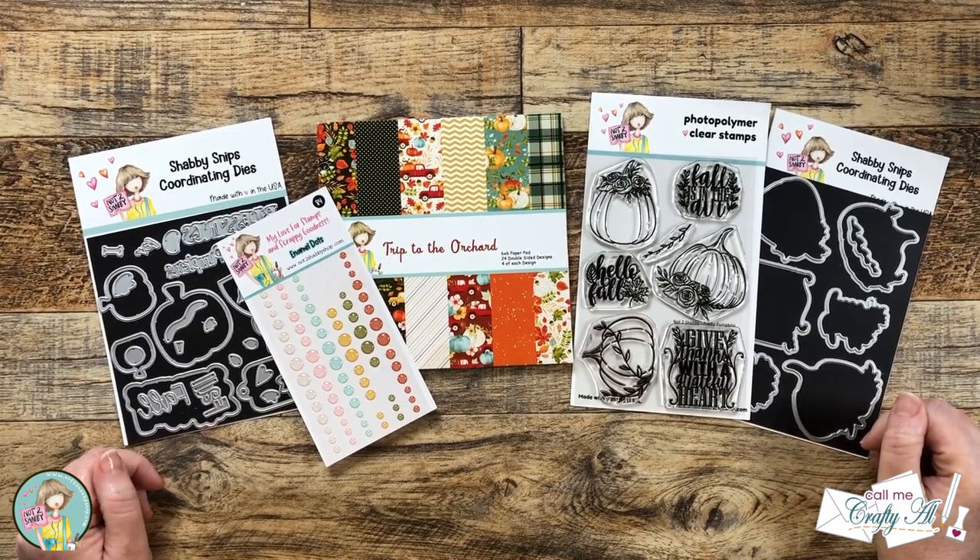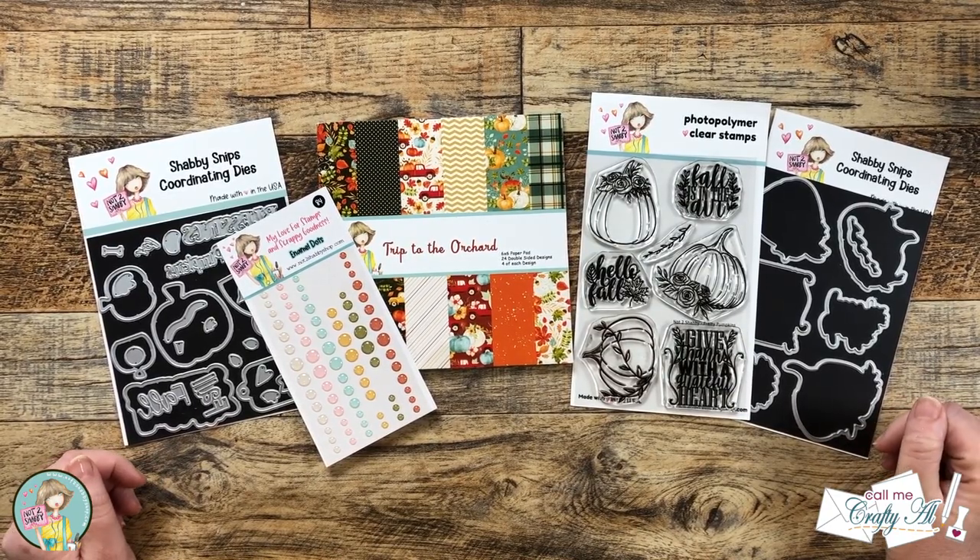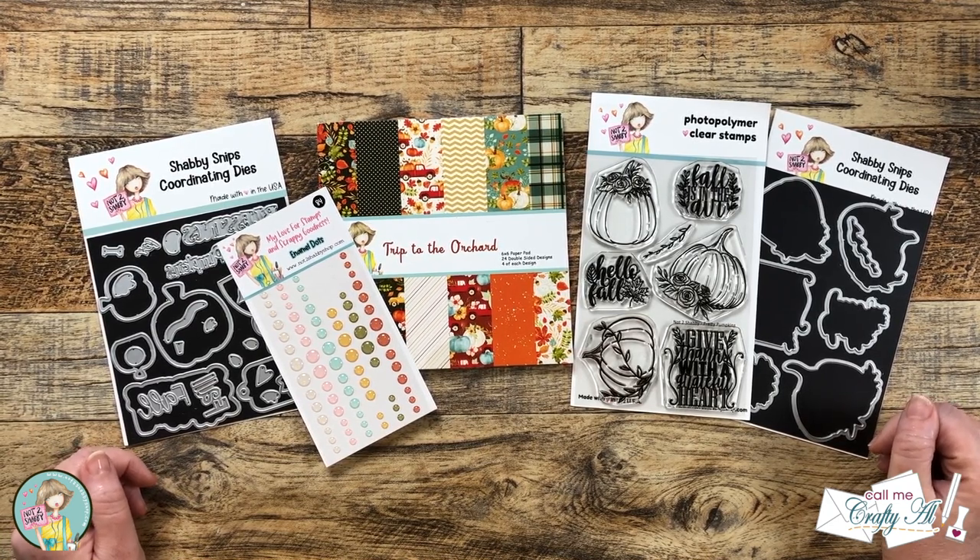Hello crafty friends, it's Alicia, aka Crafty Owl, and today I'm here to showcase some of the brand new goodies from Not Too Shabby and make a couple alternatives using the August 2023 Sheet Load of Cards.